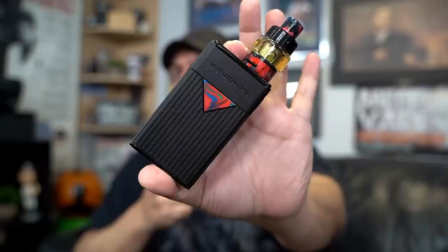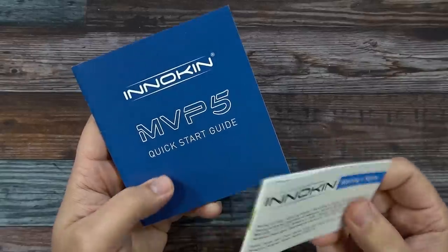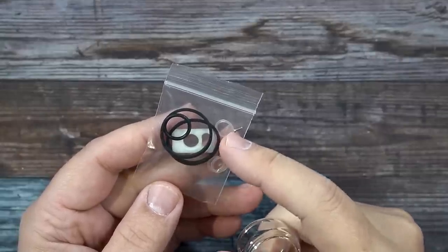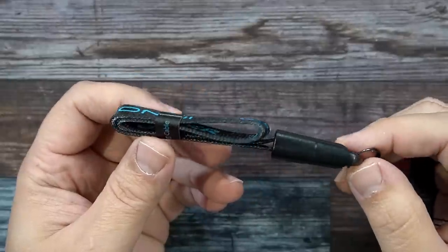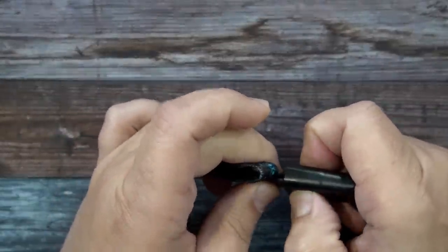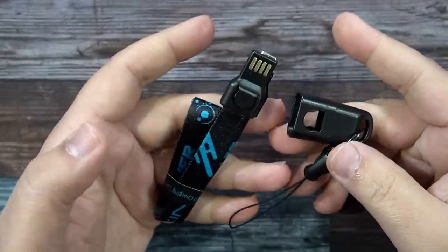Here's the packaging — the MVP 5 with the Ajax tank by Innokin. Inside the package you get an MVP quick start guide, a warning and safety pamphlet, some spare o-rings, a top fill gasket, a couple of screws, and a spare bubble glass tank that holds 5ml of e-liquid. You also get a lanyard — and the cool thing is it doubles as a Type-C charger combo, similar to what Smoant has done.